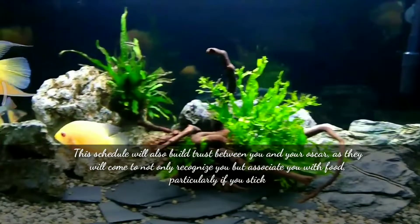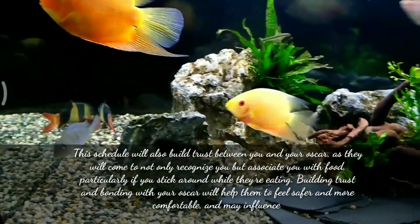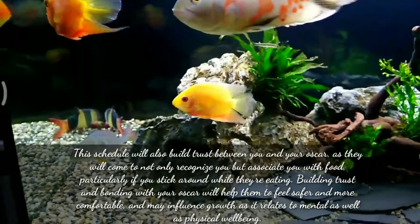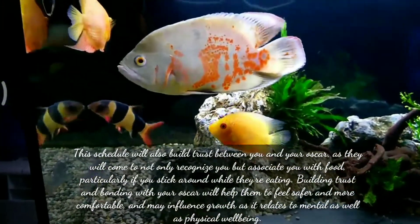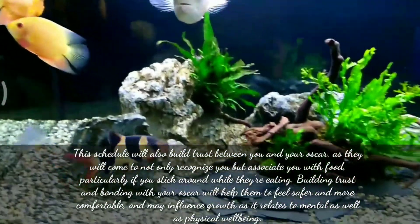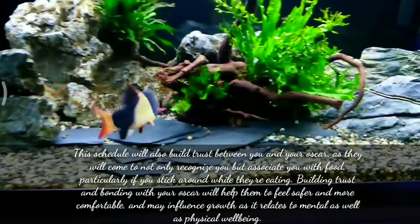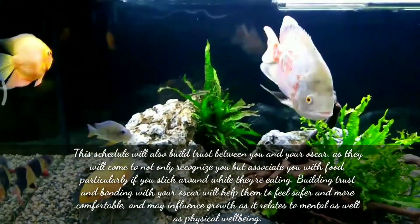This schedule will also build trust between you and your Oscar, as they will come to not only recognize you but associate you with food, particularly if you stick around while they are eating. Building trust and bonding with your Oscar will help them feel more comfortable and may influence growth, as it is related to mental as well as physical well-being.